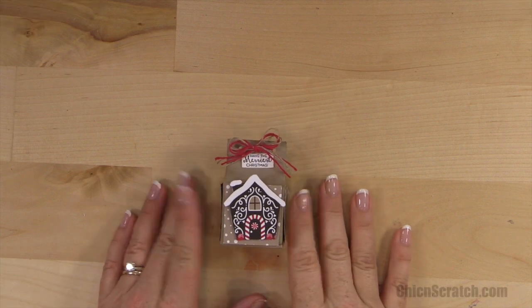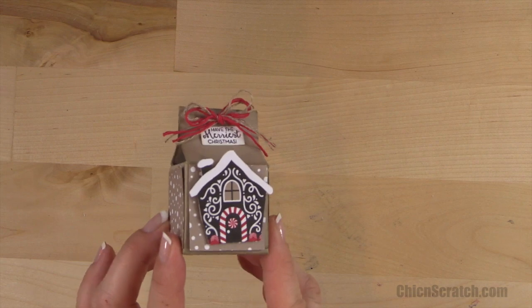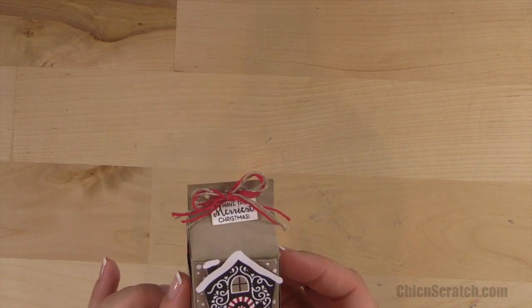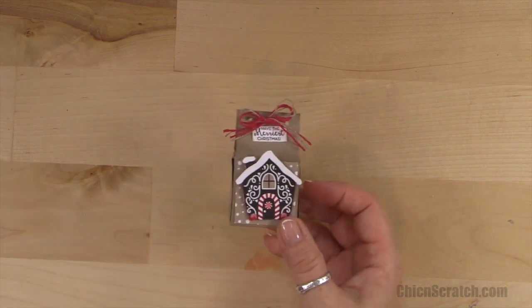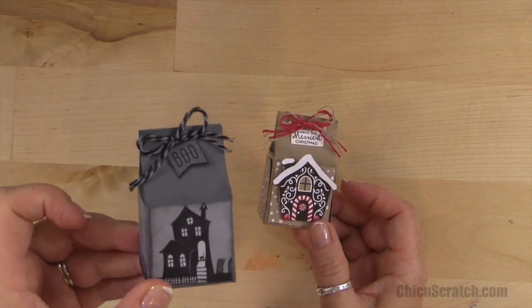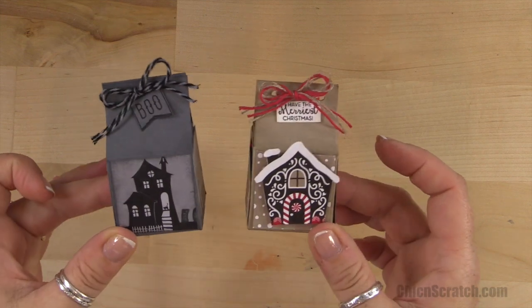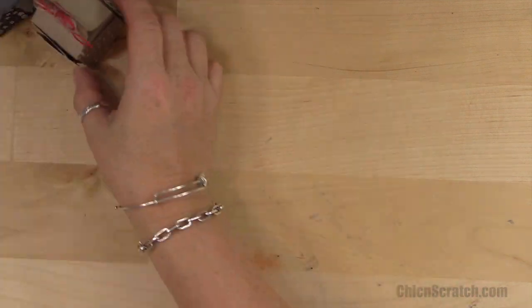Hi, thanks for joining me. This is Angie at Chicken Scratch. This is the project we're making today — isn't it cute? This is my Christmas version of the 12 Weeks of Halloween number three. This was the project I showed you last week, and here's my Christmas version. They're both so cute, aren't they?